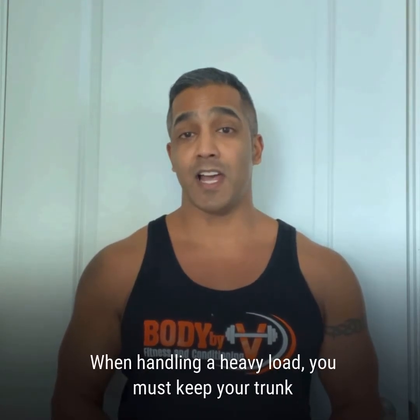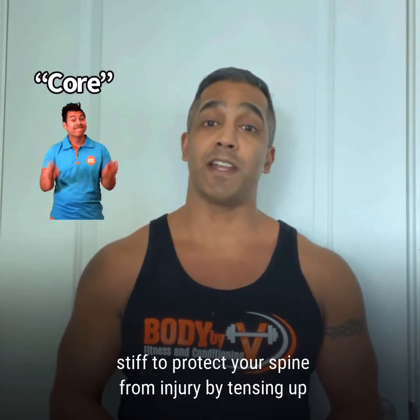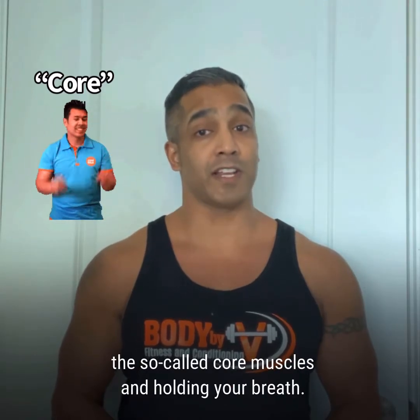When handling a heavy load, you must keep your trunk stiff to protect your spine from injury by tensing up the so-called core muscles and holding your breath.